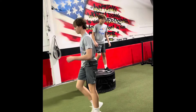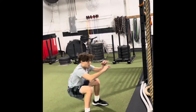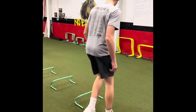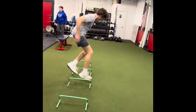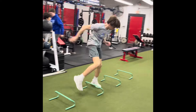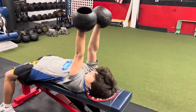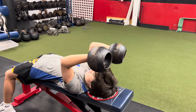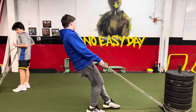Good, Joe — next set you're going to do with 10 pound dumbbells. Down and back, three times. Good, catch that outside leg. Try to have eyes forward and see.